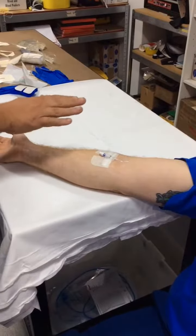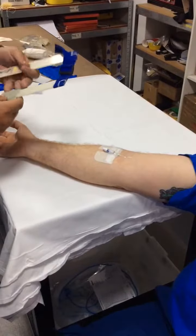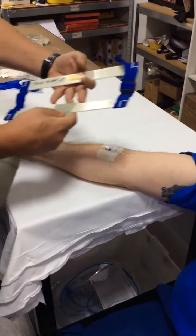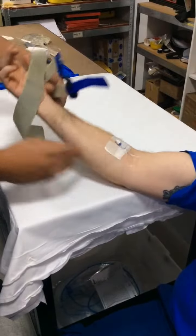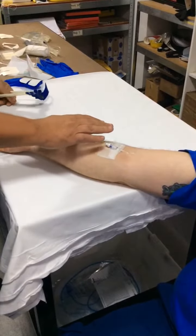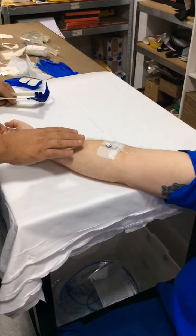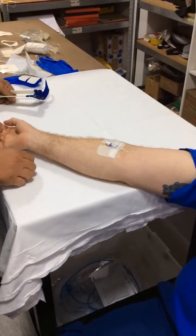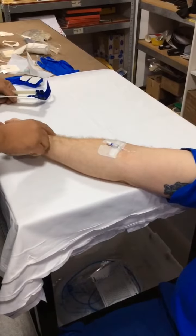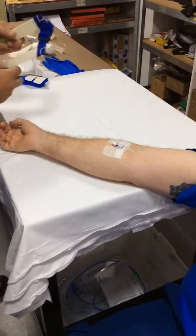Today we're not going to talk about cannulation, because that's already well covered elsewhere, but securing a cannula in a mobile area such as the cubital fossa, and securing the pump set line and the fluid line, so it doesn't get dislodged later on downstream on the job. Number one: if you can go for a cephalic, go for a cephalic over the cubital fossa, because you don't have the mobility issue.